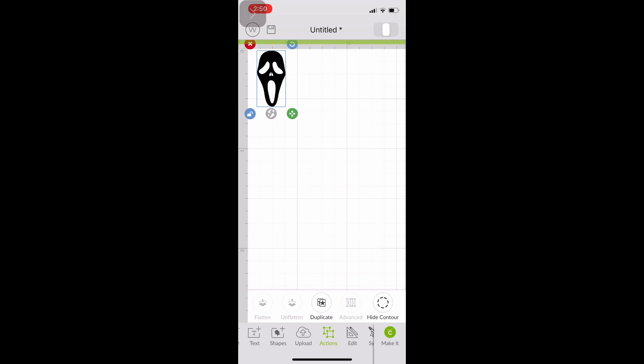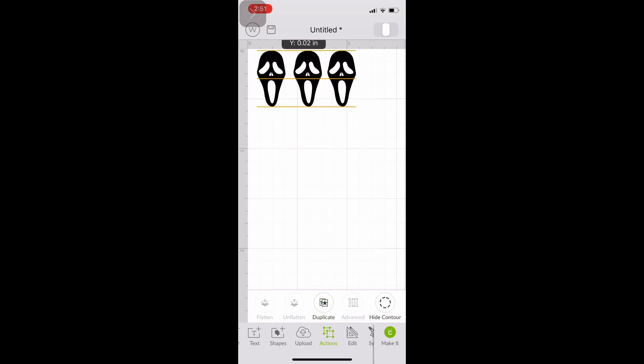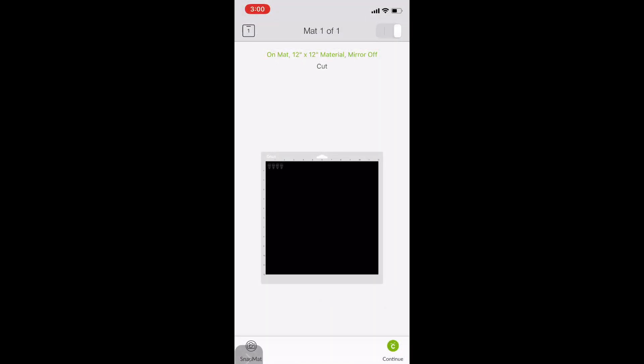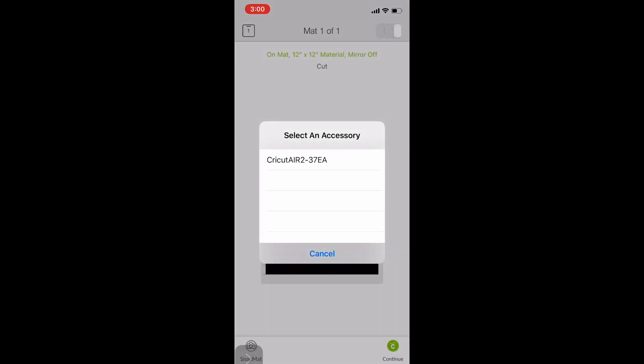Once I'm done sizing it, I go to the bottom of my Cricut mat and click on the two squares that say 'Action,' then click the action that says 'Duplicate.' You can click it as many times as you want and it'll duplicate the image. I want a couple of these little scream faces, so I duplicate as many as I want. Then I click the green button in the lower right-hand corner that says 'Make It.'